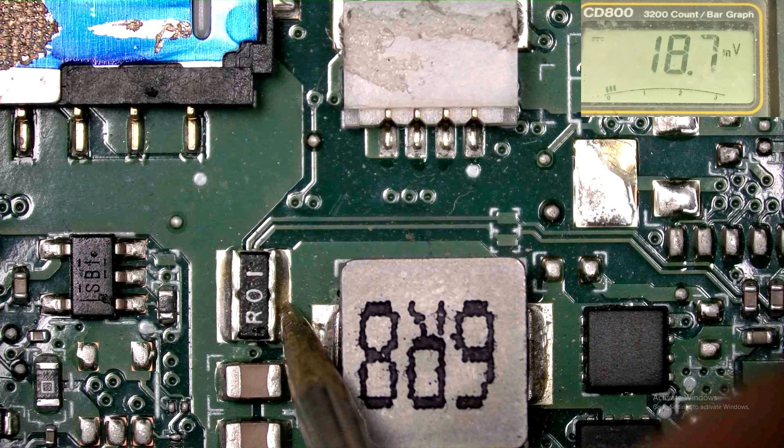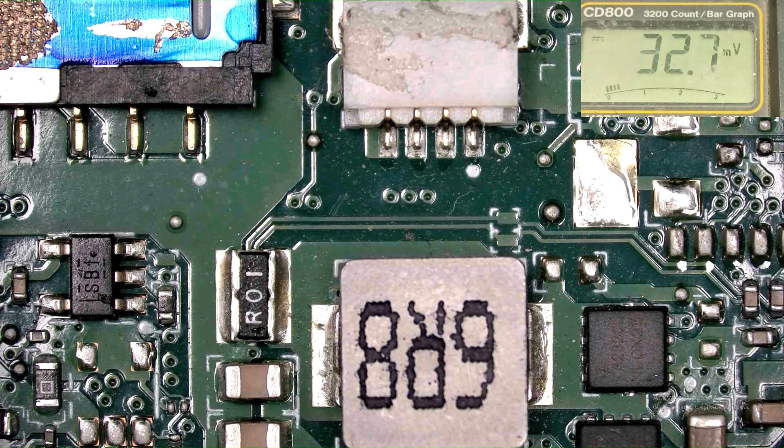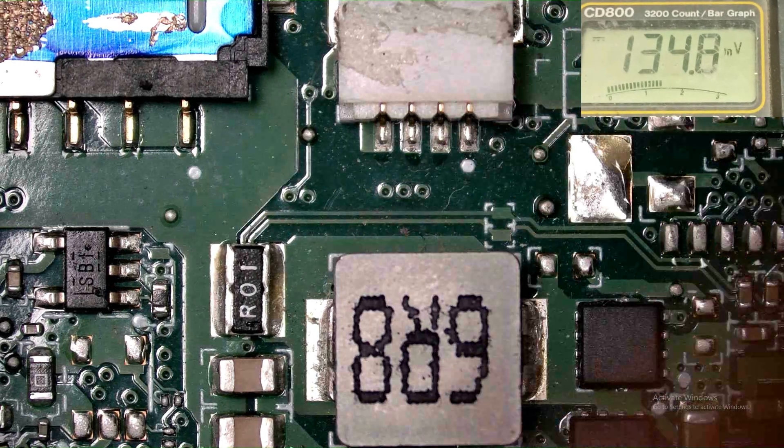The voltage is increasing — you can see this. That is okay, but the circuit is not turning on. The battery — I don't need this right now.